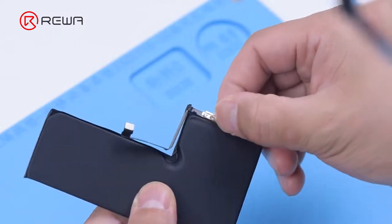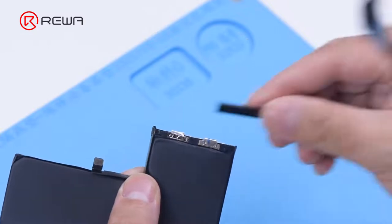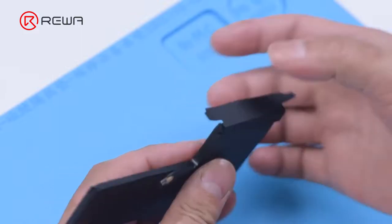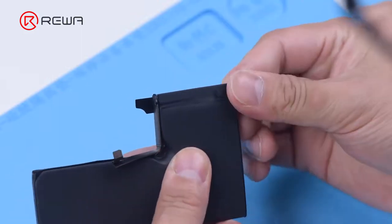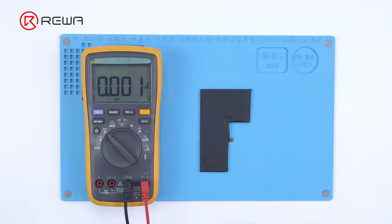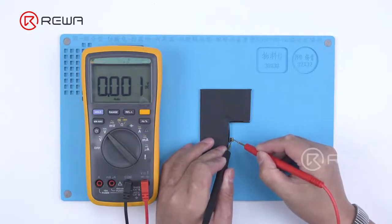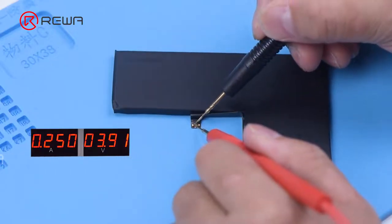After soldering, install the BMS board and apply the protection tape. Since the BMS board is replaced and the battery is protected, the voltage can't be measured. We need to activate the battery with a direct current supply.